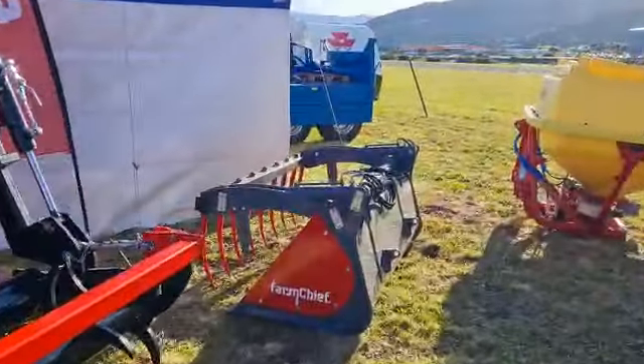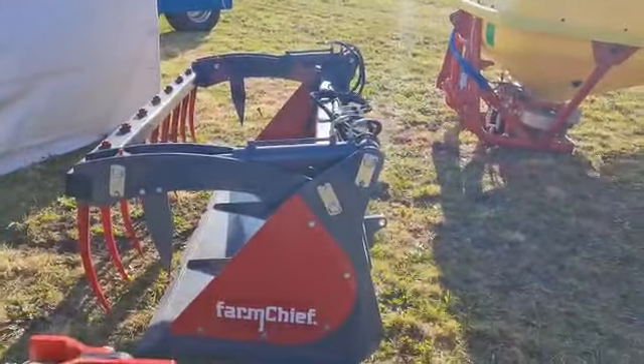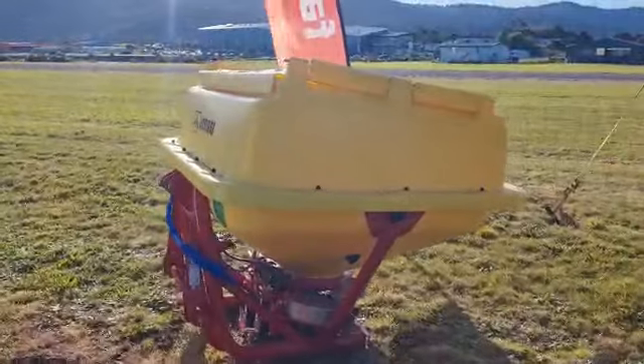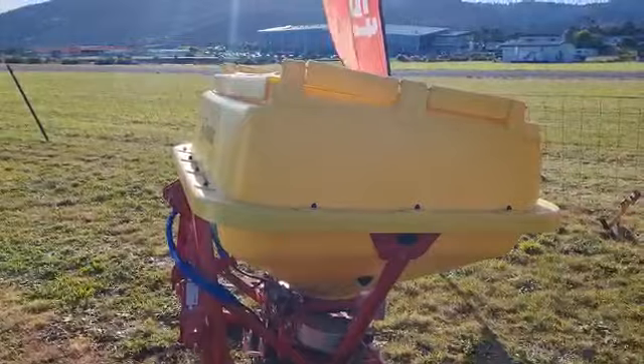FarmChief 1.8m bucket grab with the silage top — a great universal tool. And the plastic hopper Aguri 1500 litre twin spinner. Also a great deal on this.